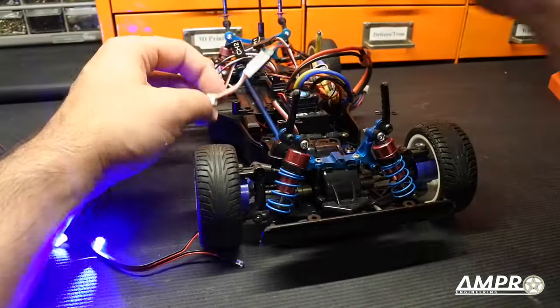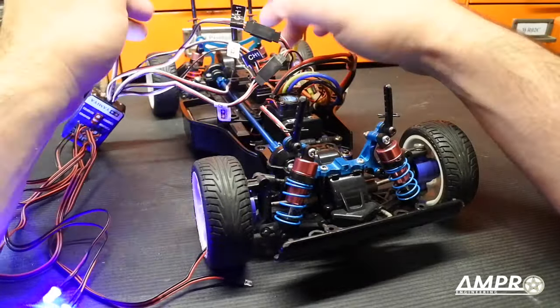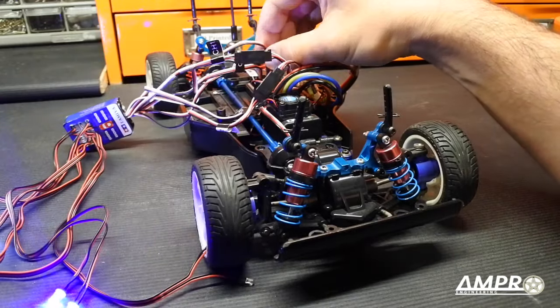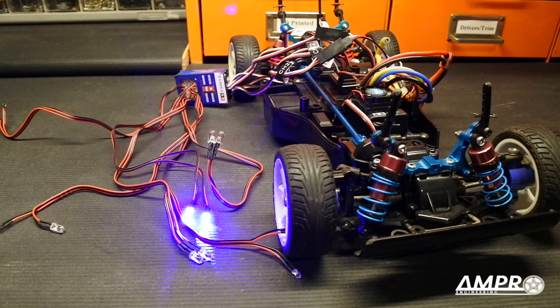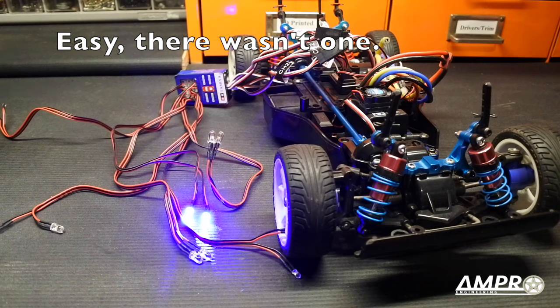I want to know what channel three does. Let's go ahead and plug in channel three. Oh — what just happened? Channel three is interesting. So using the third channel, I'm able to turn on and off the headlights. Accelerating still turns those on, the brake lights still shut off on reverse, and the turn signals work the same whether or not the headlights are on or off.